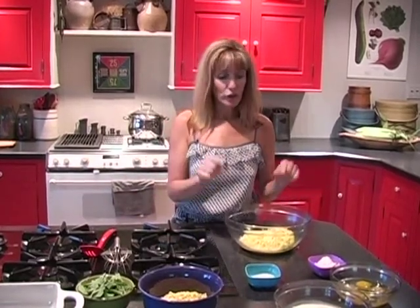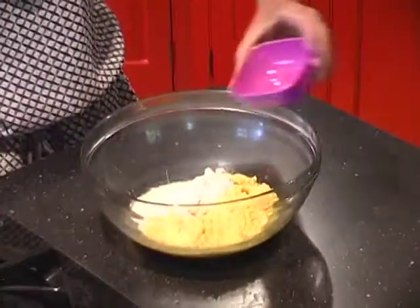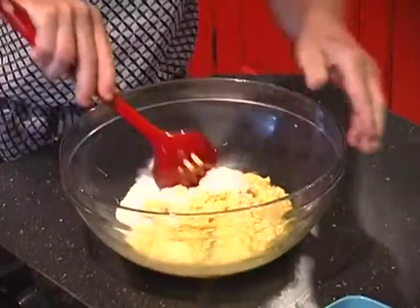We're going to start off with four cups of corn, and two of the cups we're going to go ahead and put into a food processor until we puree it. To that, we're going to add three tablespoons of flour and one tablespoon of sugar, just until that's blended.